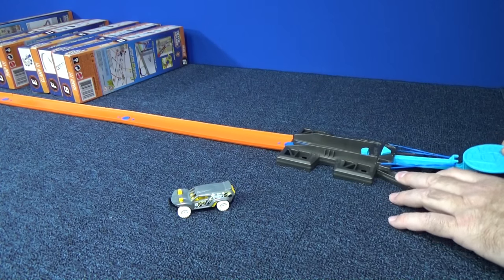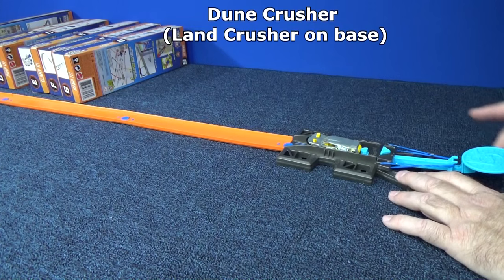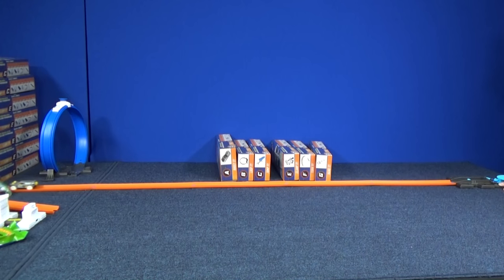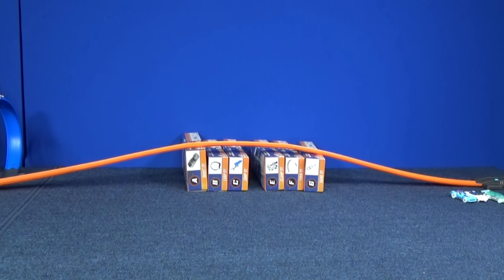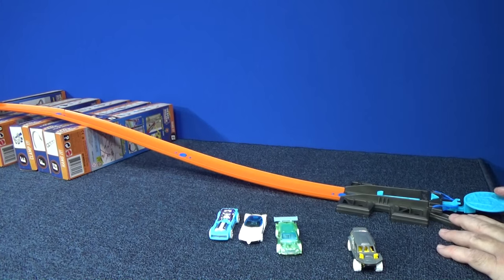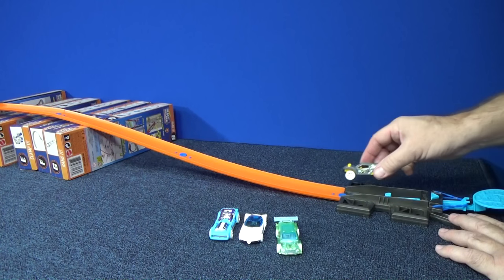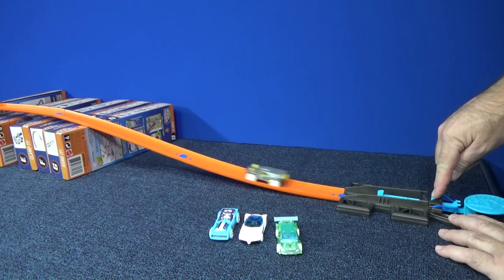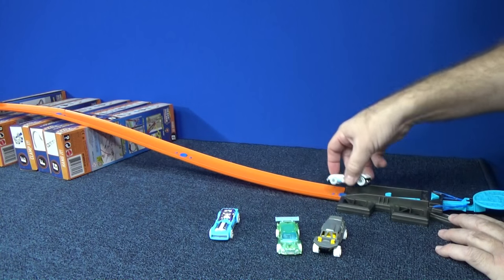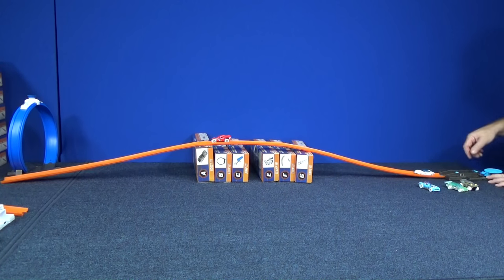Let's see if we can get Doom Crusher to push him all the way. Boom! Now I put the track up over the boxes and made myself a little hill. Since the buggy doesn't fit on the track, let's put him here and see who can push him over the top. Let's do one notch and see if that's enough to get them up the hill. One notch — not enough. Two notches — just enough to get him over the top. Two notches for Doom Crusher.